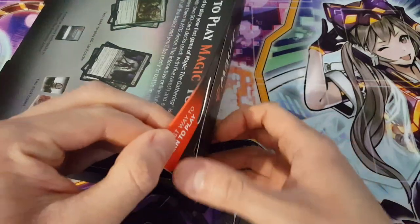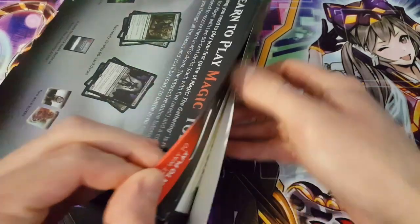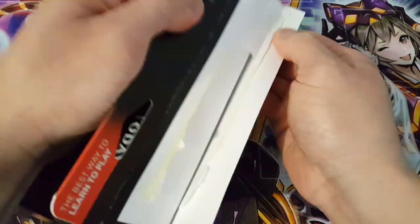So without further ado, I'm just going to get this opened up and we're going to see what's actually included with this particular deck — or at least the two decks that we get in here.